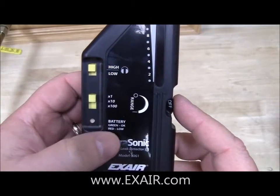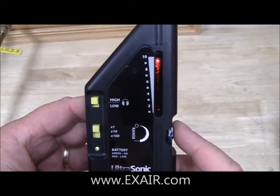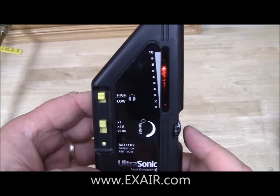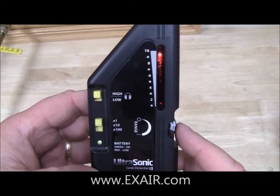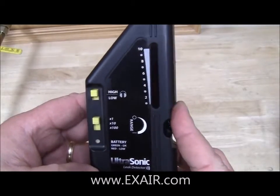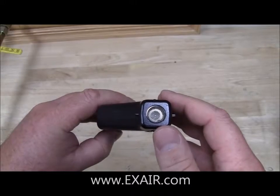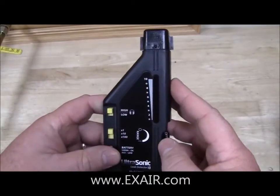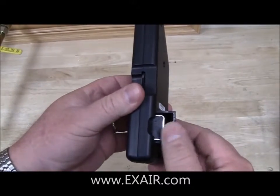Lower left you have a battery indicator — green is good, red is low. Towards the top right you have an LED indicator that gives you the relative intensity of the sound level that it's detecting. Finally at the top we have the sound collector, and in the back we have a battery compartment for a 9 volt battery.